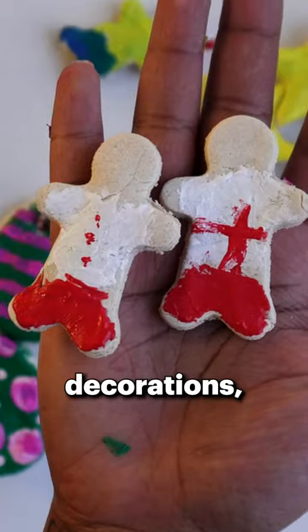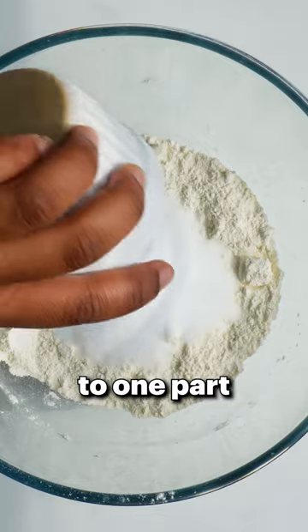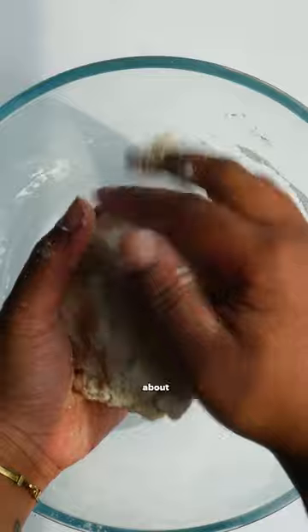If you're looking for some unique Easter decorations, these salt dough ones are super easy to make as you only need two parts flour to one part salt and water. Once the dough starts coming together, knead the mixture with your hands. On a floured surface, roll the dough out to about a centimetre thick.